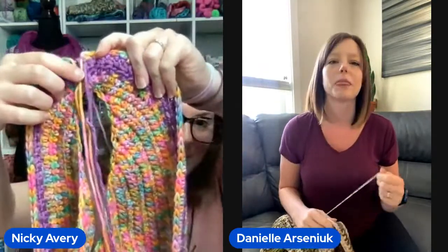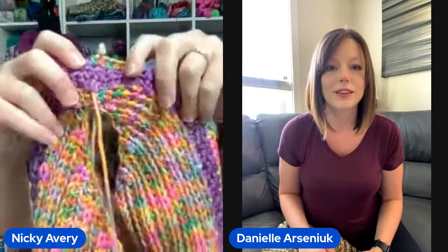Danielle showed me a trick about how to carry your yarn up in the back so you don't have to cut your ends. But look — I did it on the front, so literally when I'm crocheting I have to pull my yarn through this hole because I'm too stubborn to cut that end. I've carried it on the wrong side and it makes for a little bit of work. I ended up cutting the yarn and weaving it in, but I was very bitter about having to do it.